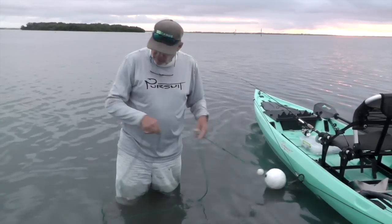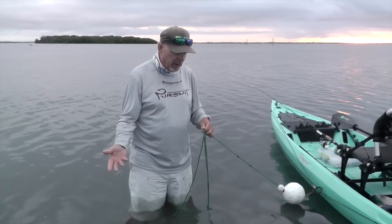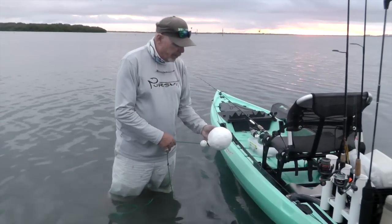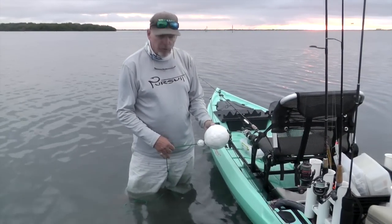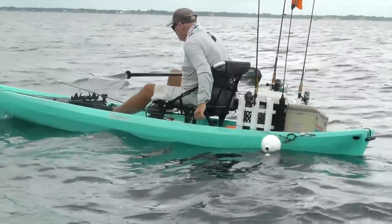For shallow water, which I've got here now, I just half-hitch the anchor line, so when you pull it in you don't have to wind up 30 feet of line. The foam buoy here is actually a crab trap marker, which is what commercial crabbers use to mark their traps.